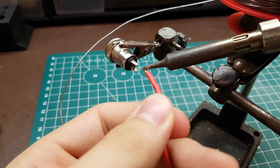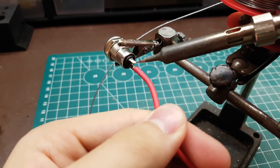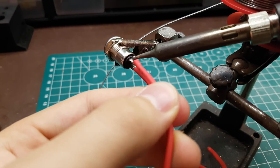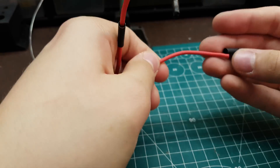Now we can prepare the main on-off switch by soldering some wires onto it, and add the heat shrink tubing.